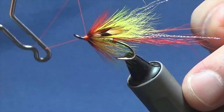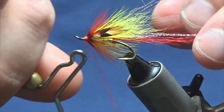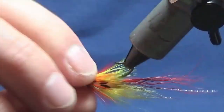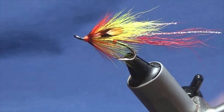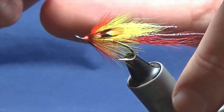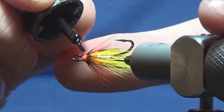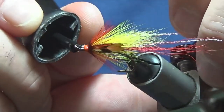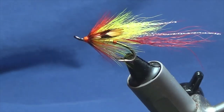Just want a nice bright head — a nice fluo orange head on it. Keeping your thread tight, come in and break away the stem. Shape the head up at the same time, pull the thread tight, come in and trim off the thread. Just get a look at the fly — looking good. Always like to put a wee drop of superglue low into the head. You don't want anything going anywhere. Once that dries, come in and put on a couple of coats of varnish just to seal the head up.